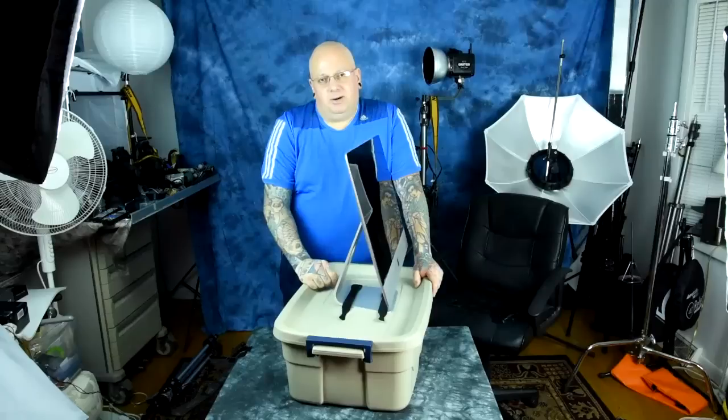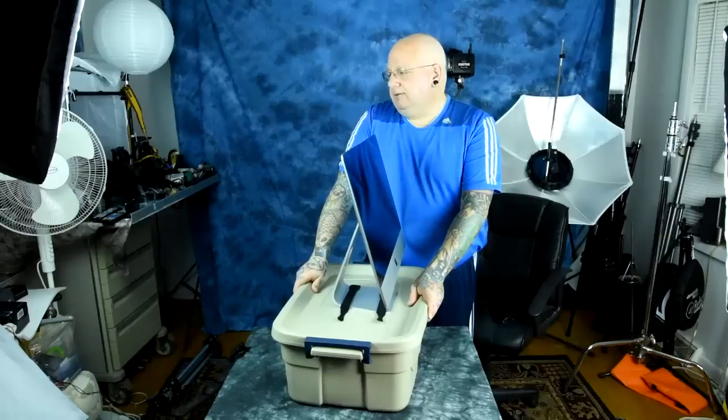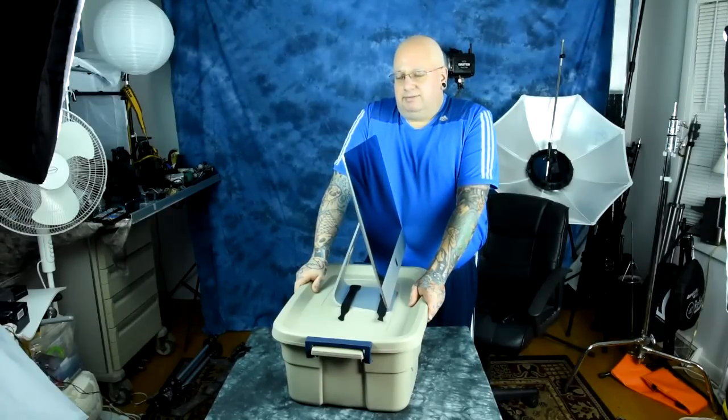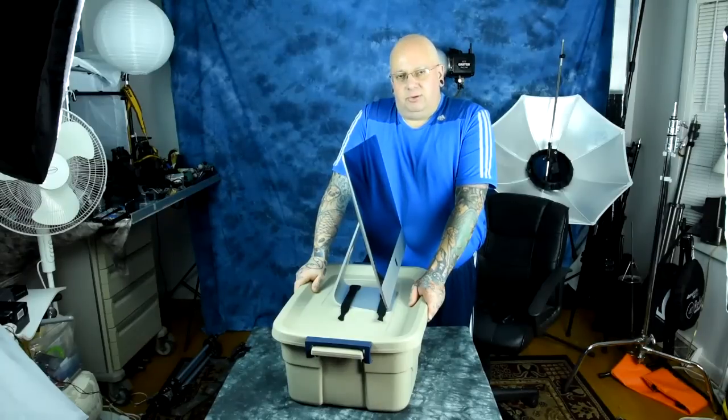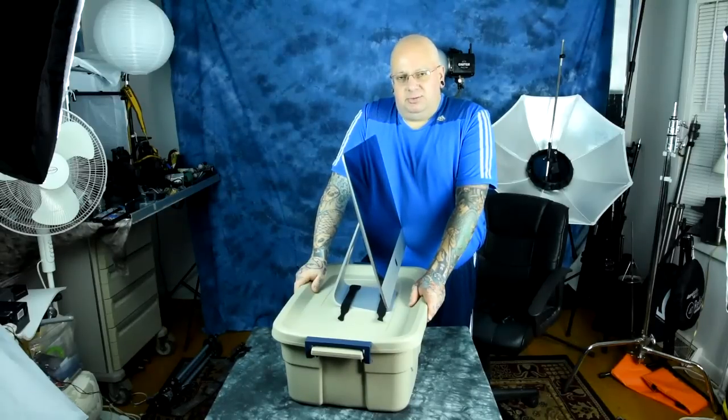The beauty of the iMac is that all you need is the power cord — you've got Wi-Fi, keyboard, and mouse on your lap. I like to sometimes work on the couch or in bed. Obviously I've got a MacBook Air and a MacBook Pro, but this is a 4K retina display for editing photos. Sometimes I'd like a large retina display to just sit on the bed, watch TV, be lazy, and edit pictures or watch a 4K video.